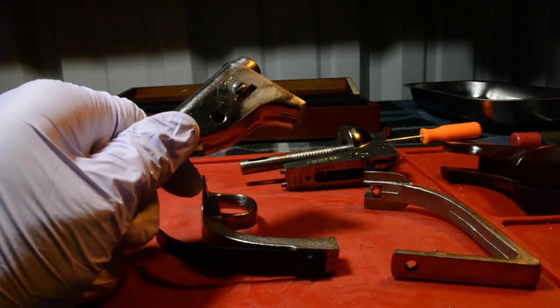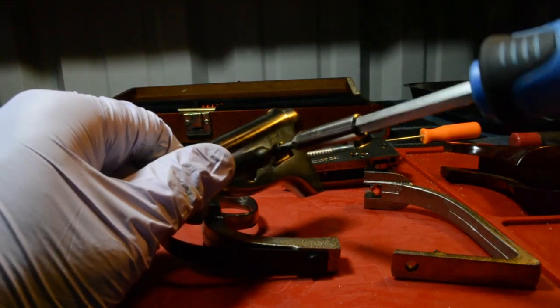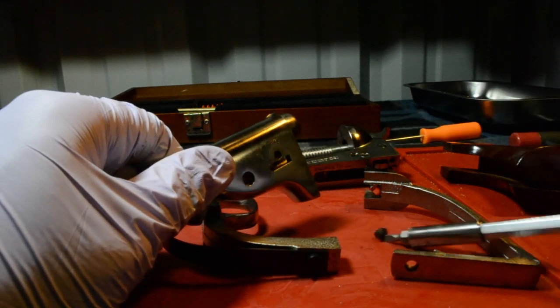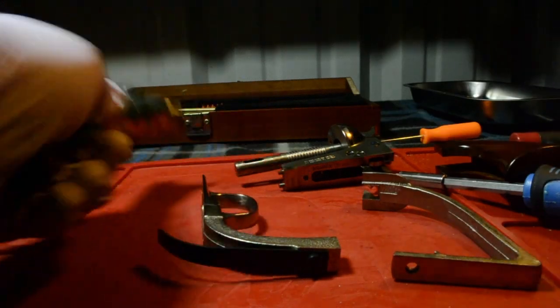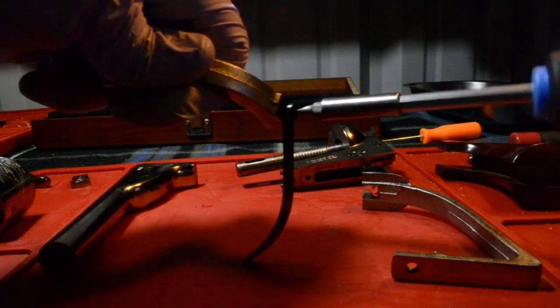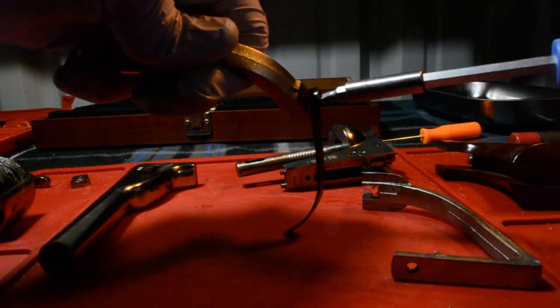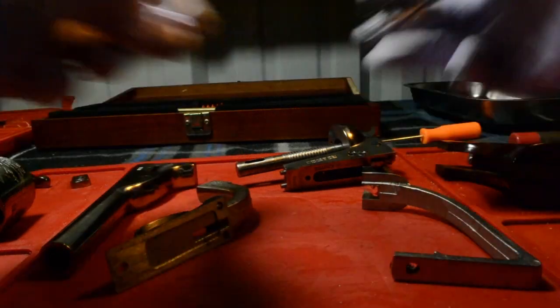Remove the wedge screw, so I'm going to go ahead and do that now. Unscrew the mainspring screw and remove the mainspring. There you go. That should come apart.